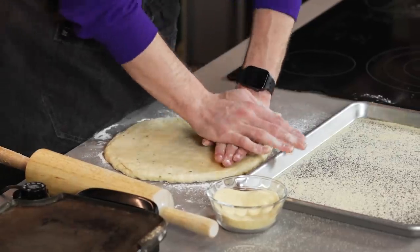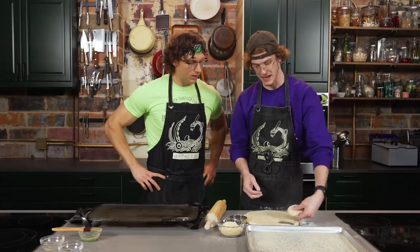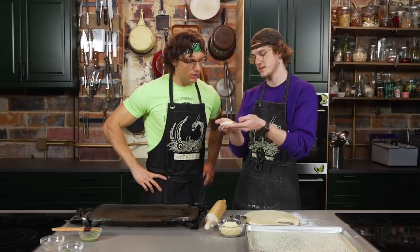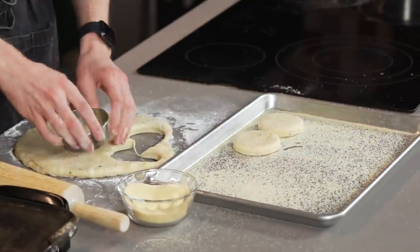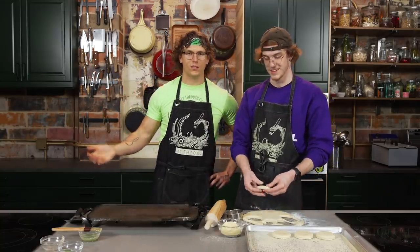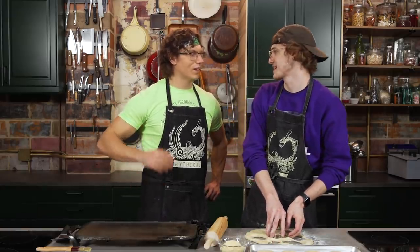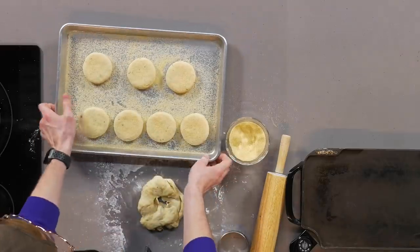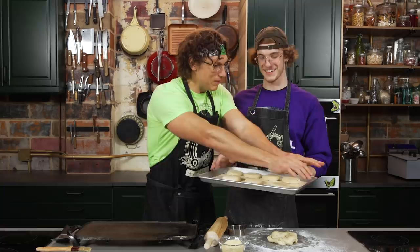We're gonna punch these out into circles, and then we actually need to let these go through a little second proof since we punched a lot of that gas out. Look at that circle — it's so nice and uniform. Say you want to go into McDonald's and you want your English muffins fresh for your sandwich. Can you bring your own dough and ask McDonald's if you can use their griddle? I would not recommend that — don't put that kind of stress on the minimum wage employees. We're gonna cover them up and let them go through a second proof for about 20 minutes.